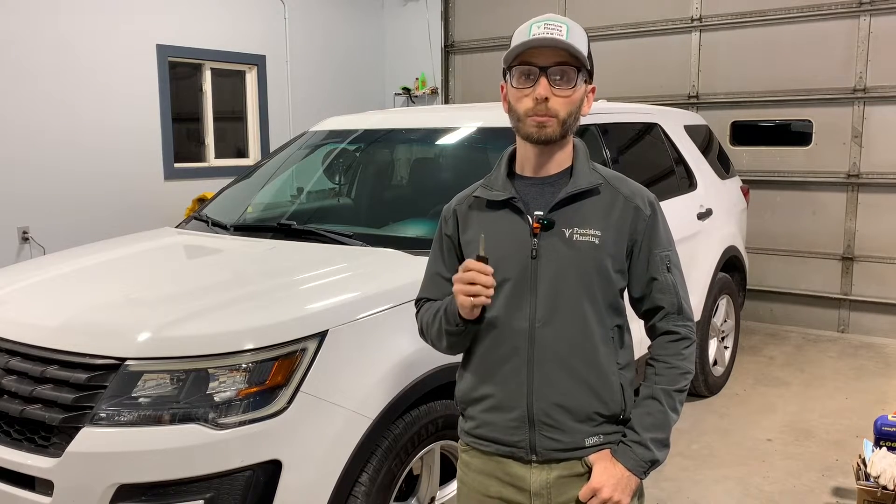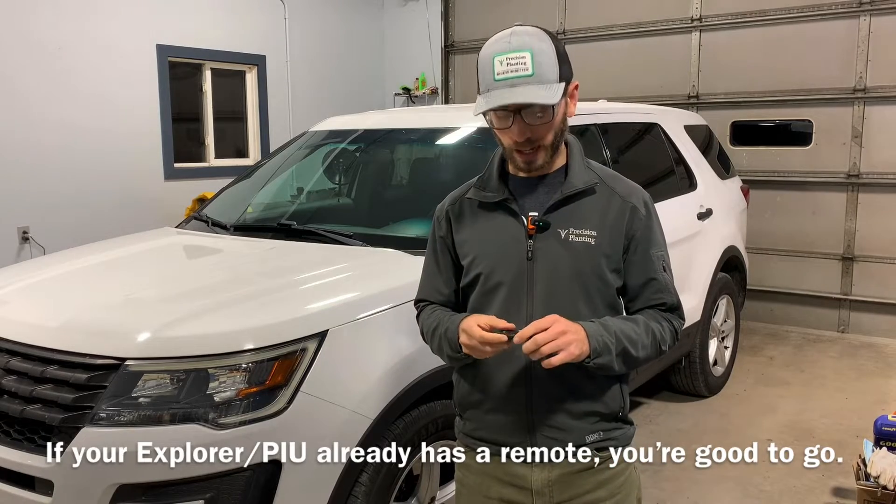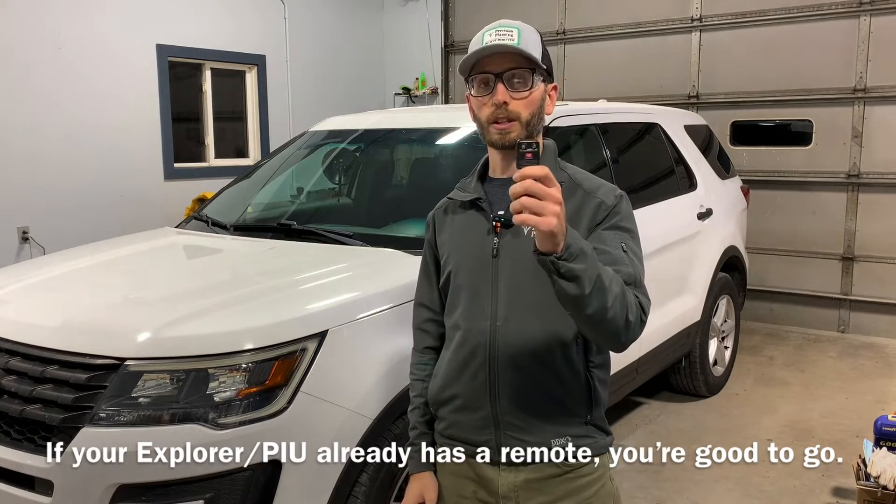The first one is adding some sort of remote to the police interceptor utility, and I've already done that. I made a video on that and I'll put a link in the description below on how to add Ford factory remotes to your police interceptor utility.